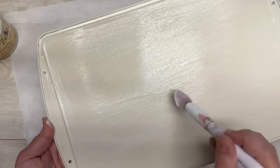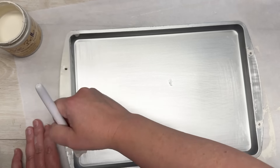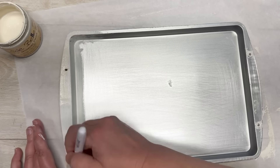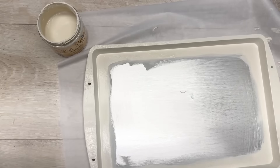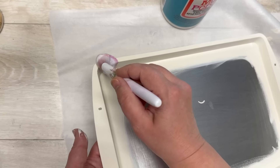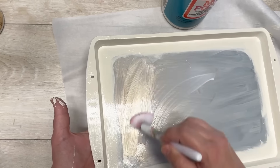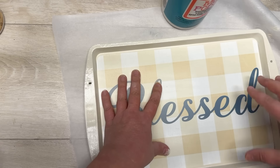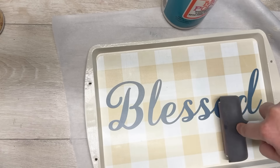Let it dry really well between coats. Once dry, I seal it with dishwasher-safe Mod Podge — you could also use a spray sealer if you're not allergic. Then I flip it over and do the same on the front, except I'm not painting the entire front — just around the corners and the inside part. Two coats on that as well, then a sealing coat of dishwasher-safe Mod Podge. Then a nice amount on the inside, and we add our placemat. Look how pretty!